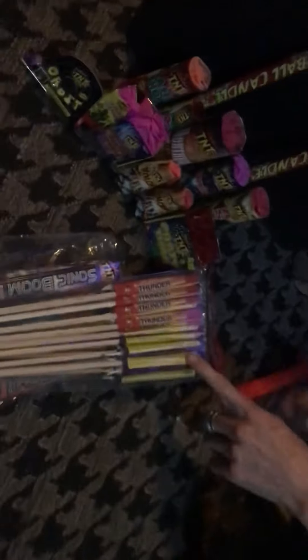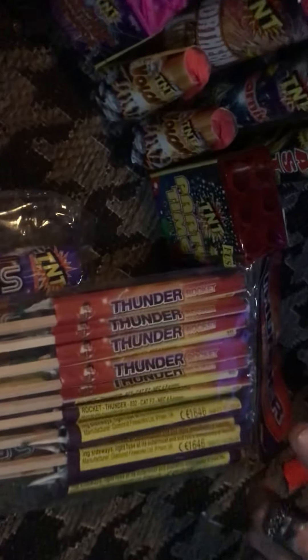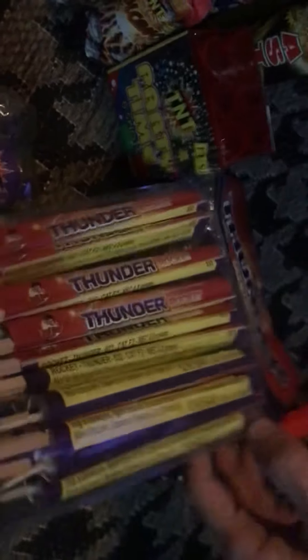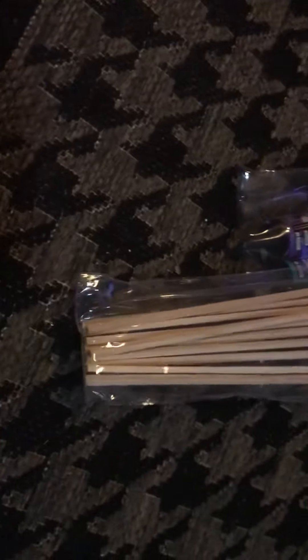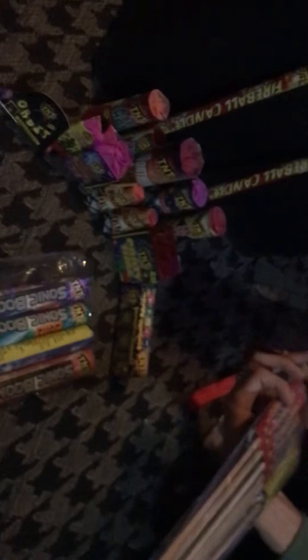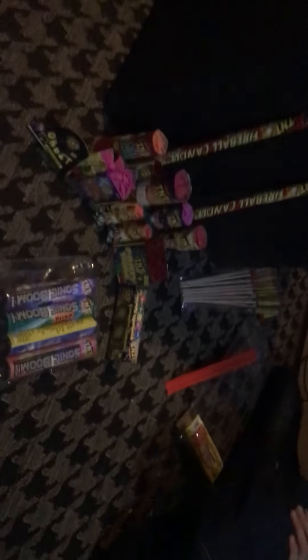I also got some Thunder Rockets — I actually got two packs of them and they were buy one get one free, so not bad for your money, especially if you can get buy one get one free. The other ones are in the bedroom — they're due to go down to my mum's because they're my auntie's. But yeah, definitely recommend it to a small family.